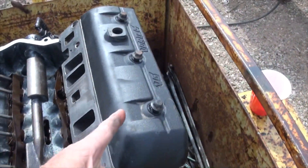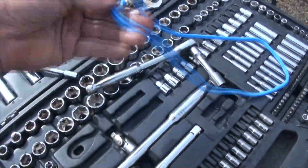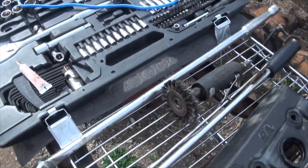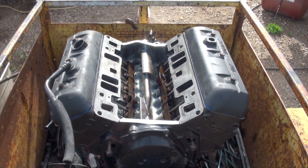I have the valve covers washed, and over here I have brand new valve cover seals. They're very easy to put in, and we are now ready to close this engine in and keep all of the crap out.